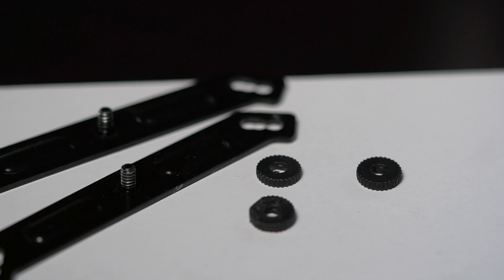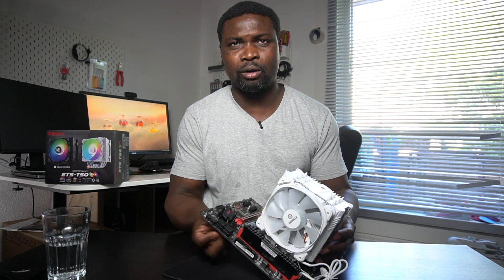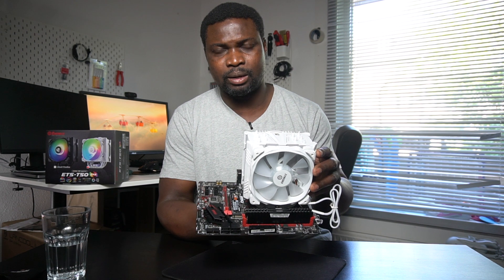I said I was going to try to test this Animax on a Ryzen motherboard — that's a motherboard that supports AMD CPUs. The other day when I did the unboxing, I installed it on an Intel motherboard and the installation brackets were not working the way I wanted. So I said I'll try to install it on a Ryzen AMD motherboard and see if it's going to work fine. You can see the build is already mounted onto the motherboard.